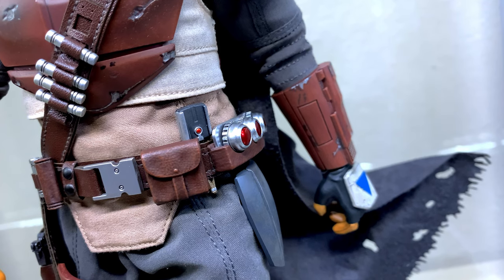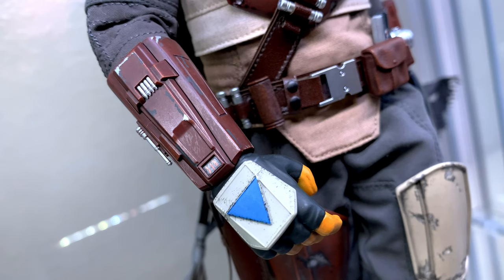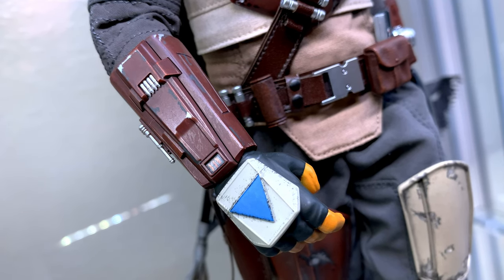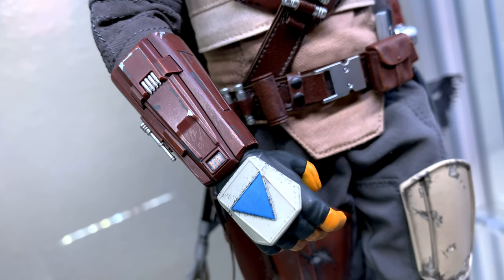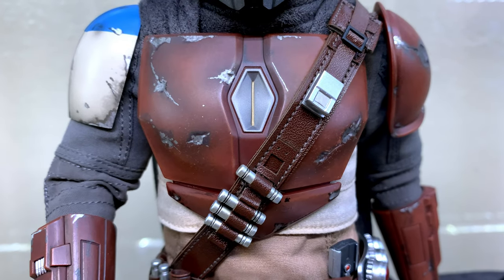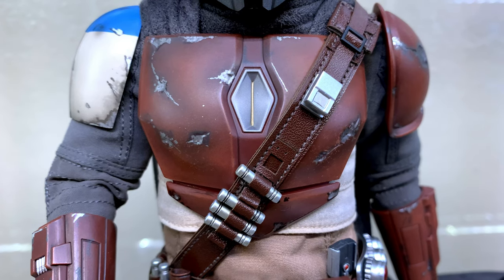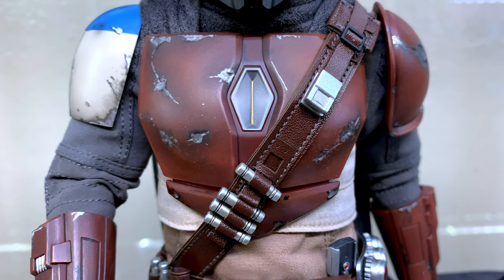Although the stock figure can achieve some aggressive poses, I altered mine by removing most of the padding underneath in order to make posing him a lot easier and overall more enjoyable. I will be doing the same modifications to my Beskar figure when it arrives, so let me know in the comments if you'd like a tutorial video or a livestream hangout of that process.